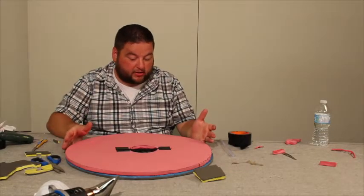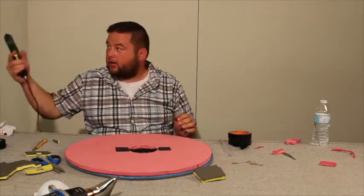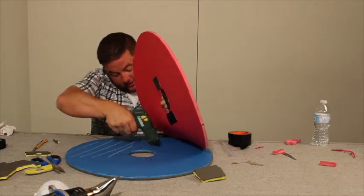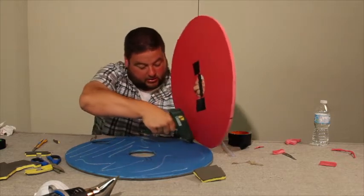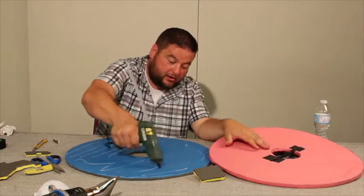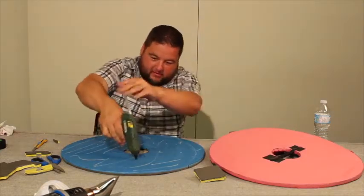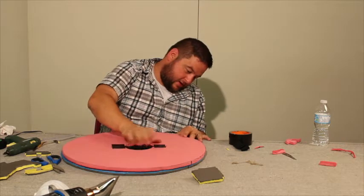We're going to glue our shields together to create strength — it's a lot stronger with two of them. We're going to line it all up and take our hot glue gun, starting from one side to the other, putting as much glue down as quickly as we can. Keep glue sticks handy because you'll use a lot of hot glue in this section. Do it quickly, then line it back up and press it down.